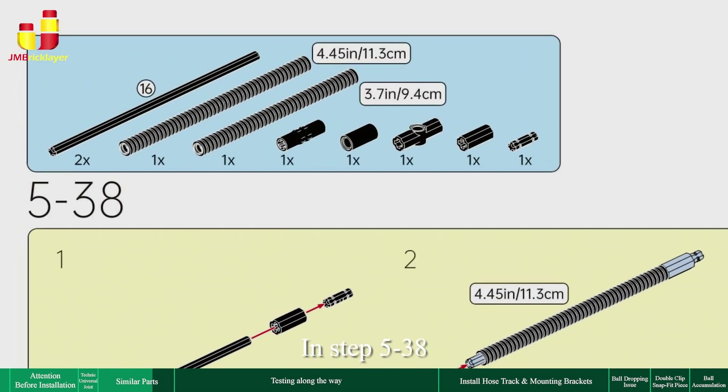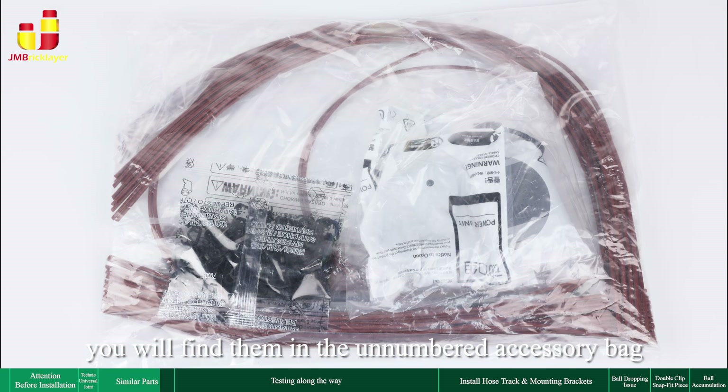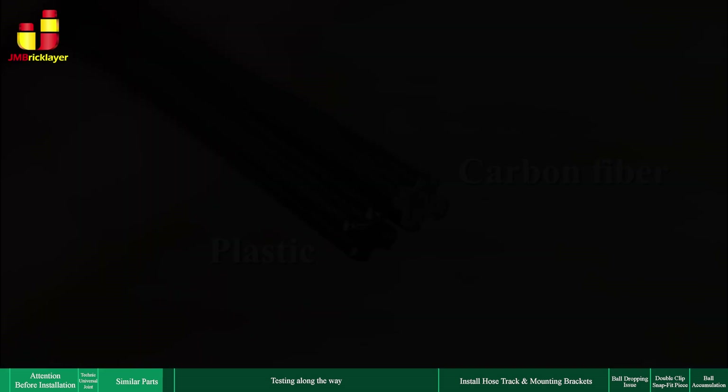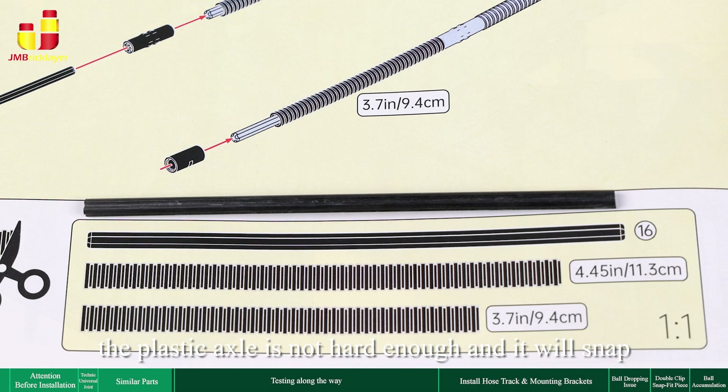In steps 5 to 38, the two 16L axles required are made from carbon fiber. You will find them in the unnumbered accessory bag. Do not use the normal plastic ones, because for this particular step the plastic axle is not hard enough and it will snap.